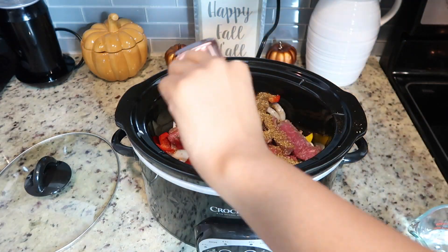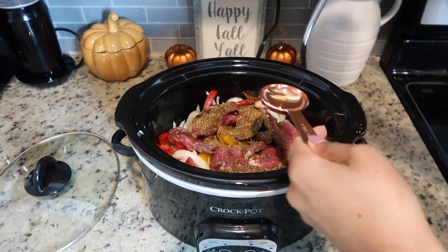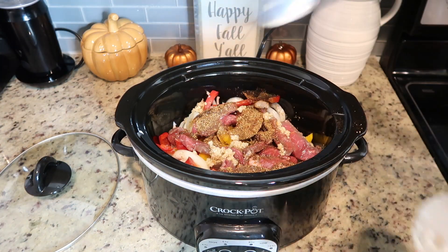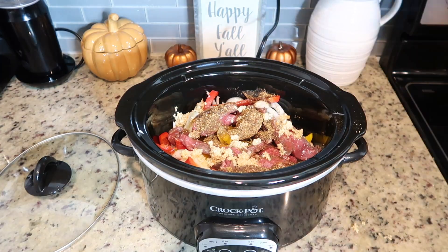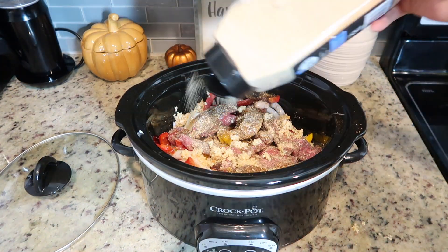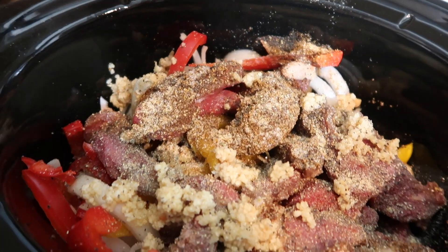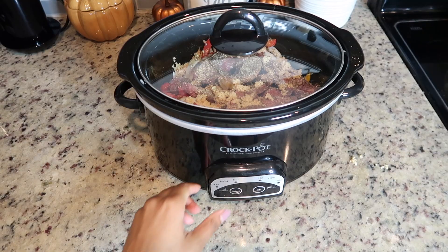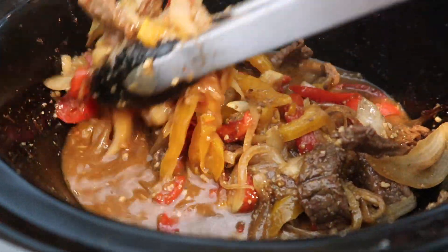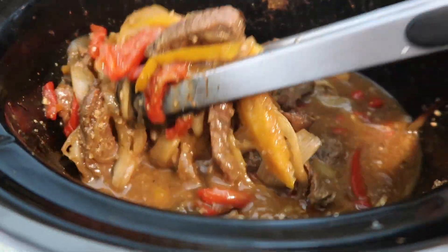I use fajita seasoning — it doesn't really matter what brand you use. I also add some water and some olive oil into the crock pot. I like my food super flavorful, so I did go in and add some salt, some pepper, and some garlic. I cooked it on high for four hours, but you can also cook it on low for eight hours. Here is how it turned out — it made so much delicious juice, it was so flavorful and so tender.